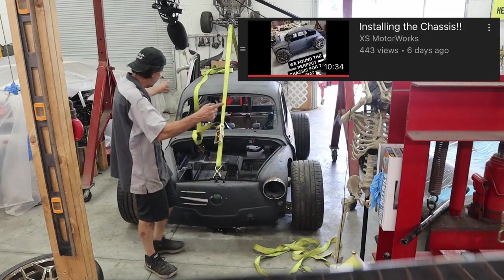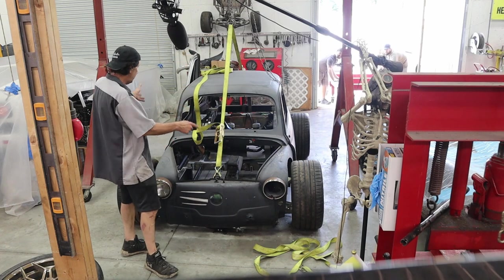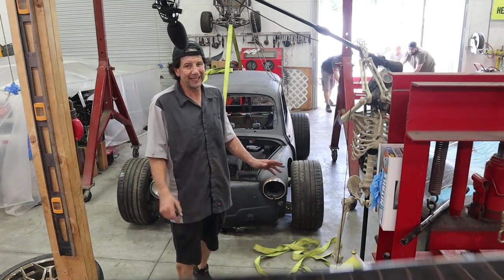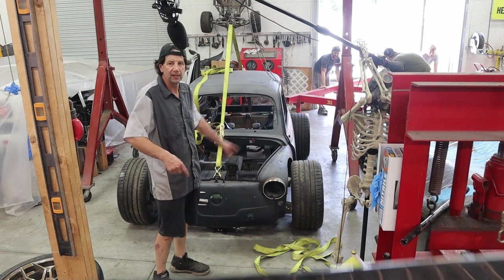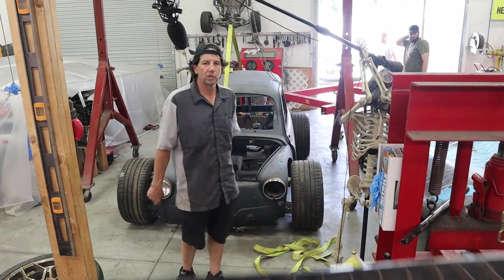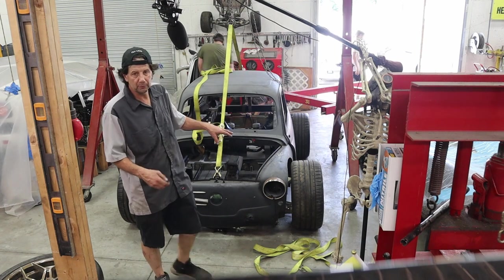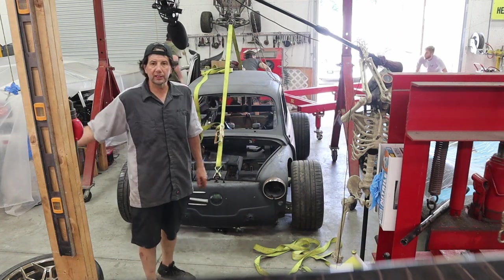In the last video you saw us put this body onto this frame, and now we know that this is actually going to work. But it's not set up quite right — I just kind of tack welded everything together. As you can see in the background, they're rolling in the chassis table, so we've got to lift this thing up, get it on the chassis table, and then start squaring everything up and making sure everything's in the right position permanently.